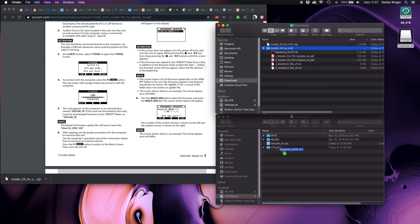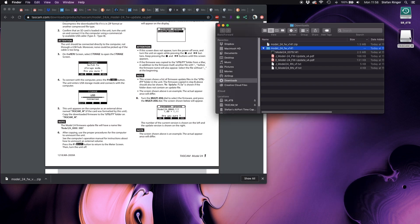Locate the Tascam M drive and open it. Copy the actual firmware file from the zip folder to the utilities folder in the Tascam M drive. Eject the Tascam M drive from your computer.